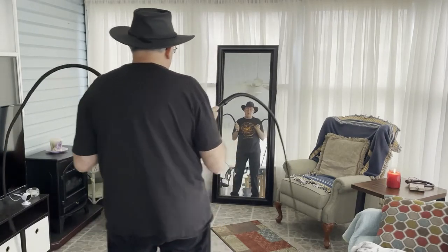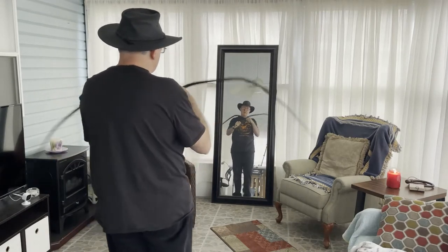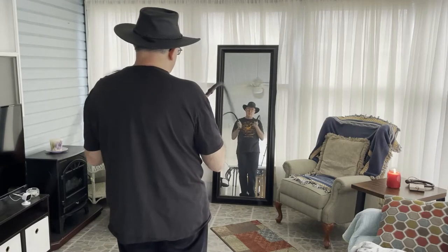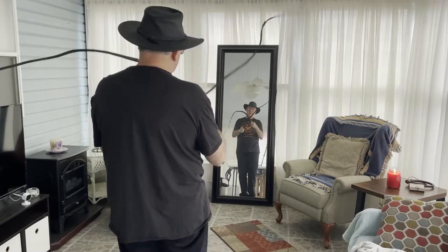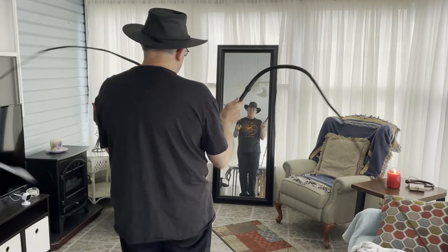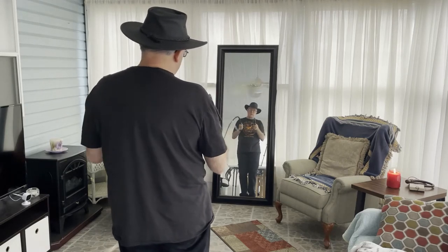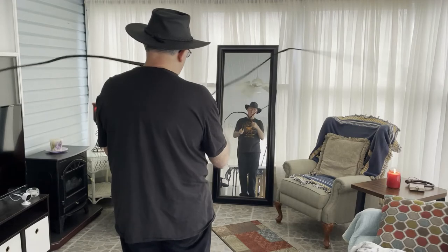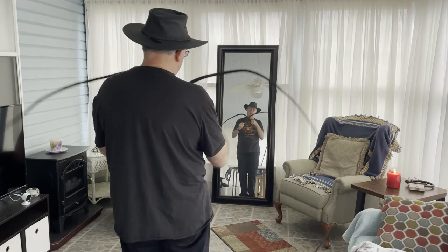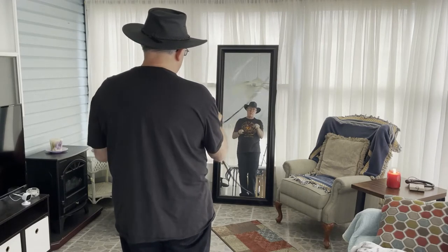As I start my whips in motion I can observe the whip traveling back over my shoulder, and I can adjust the throw and make instantaneous adjustments and improvements to try to improve my skill.